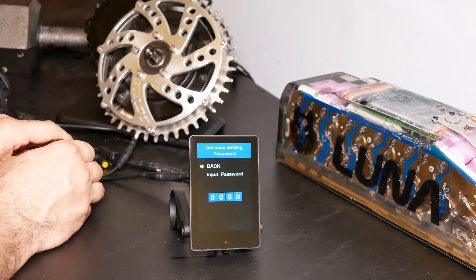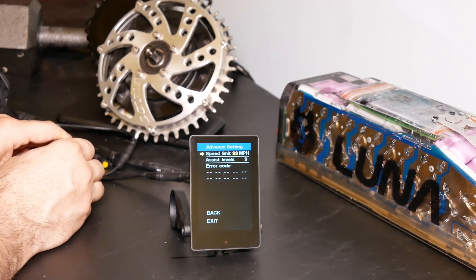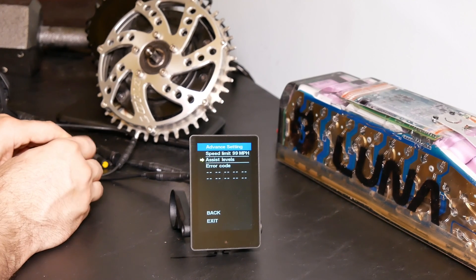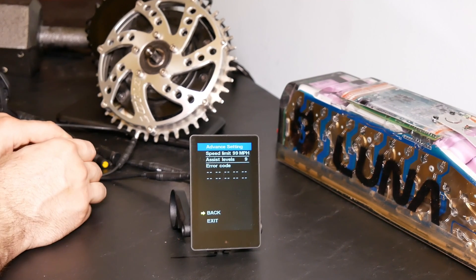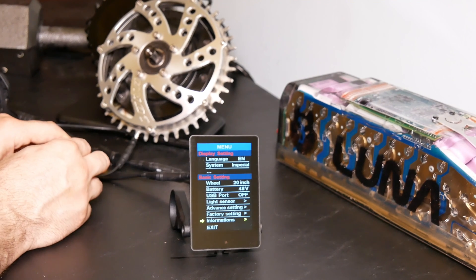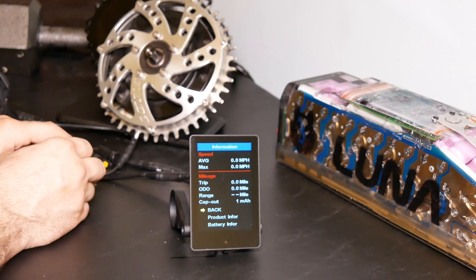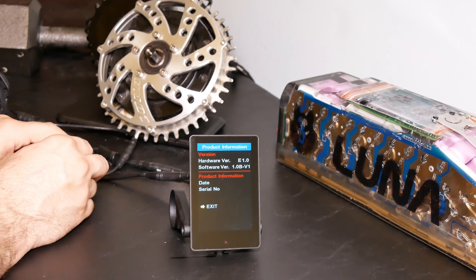You can go into the advanced settings. The password is 1199. Once in, you can check and change the speed limit, the assist settings, and error codes. By default, assist is set to 5 — you can change that up to 9, or set it to user-defined. Error code shows the last known error code if there is any. You can do a factory reset here if you want. You also have basic information about everything displayed on the main screen, laid out very nicely. You can check out product information including firmware details, and there's a battery information setting below that as well.